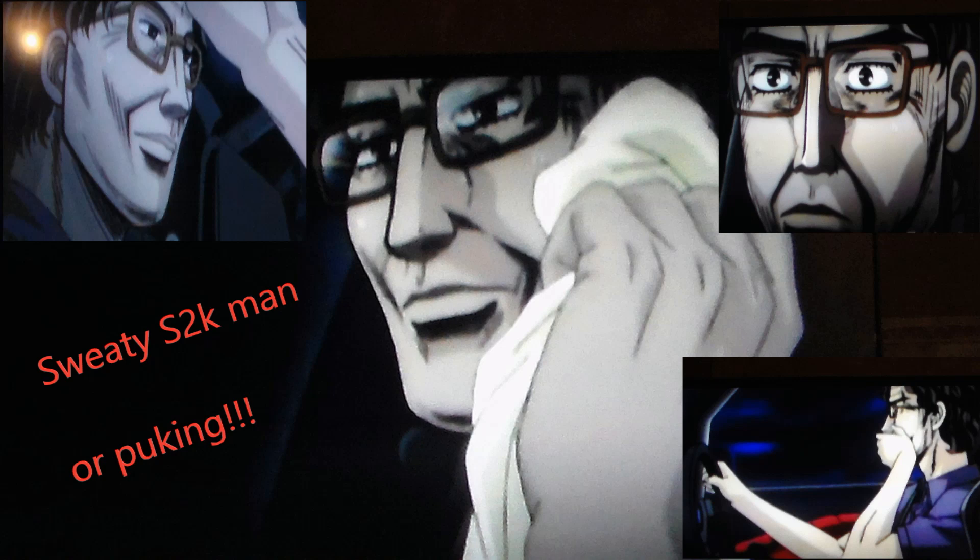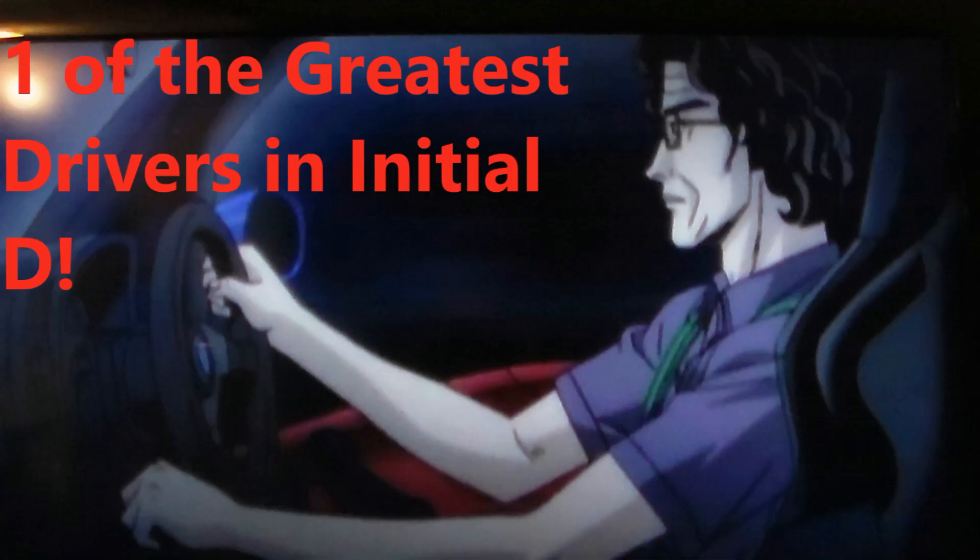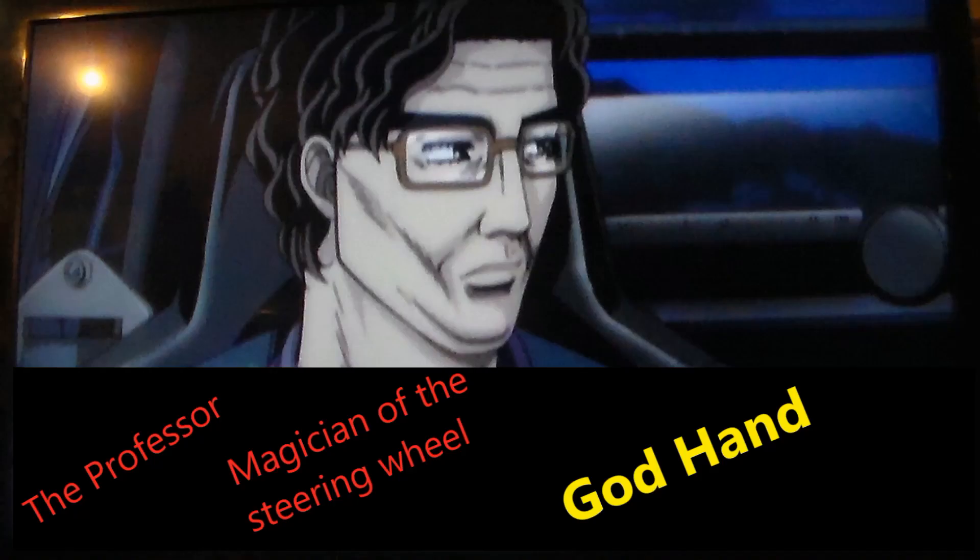Alright, there you go guys. I hope now that you know a little bit more about God Hand. He is much more than just the sweaty S2K man, or a man who just threw up. Yes, he has his limitations. But he is also known as one of the greatest drivers in Initial D — the ghost, the professor, the magician of the steering wheel, also known as God Hand.